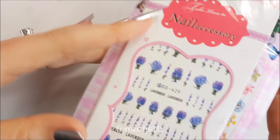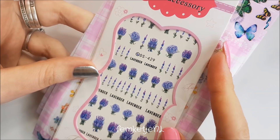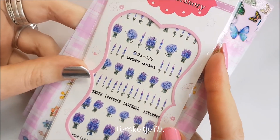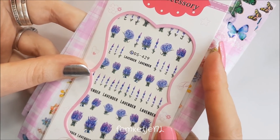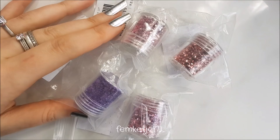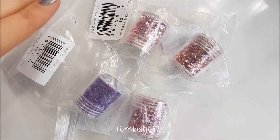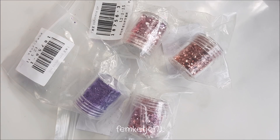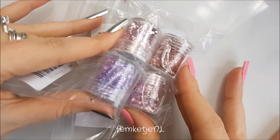If you're curious whether water decals or nail stickers from AliExpress are actually good quality, I really do recommend them — the shipping might take a little while, but they're actually really decent. All the items I'll show from now until the end of the video are all bought from Born Pretty at AliExpress. So I got some glitters again.